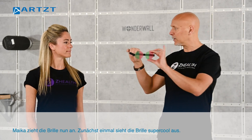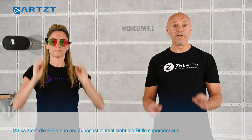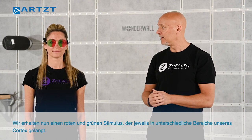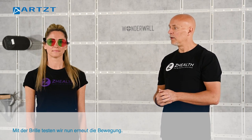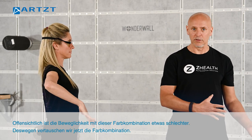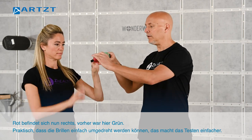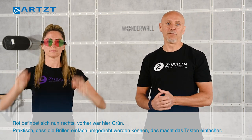Sometimes this can make a tremendous difference in overall response. We're going to have her put these on — they're super cool looking, which is the most exciting part about the hemifields. Now we're getting a red and a green stimulus going to different portions of her cortex. With those on, we'll go ahead and retest. She's actually not as good with this configuration — you can see she's gotten a little bit worse than previously. So we're going to reverse the lenses, moving the red to the right side; we had the green on the right side originally.